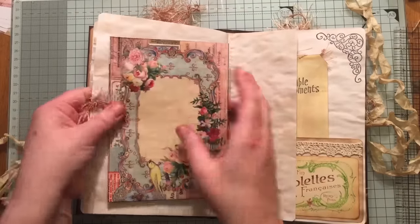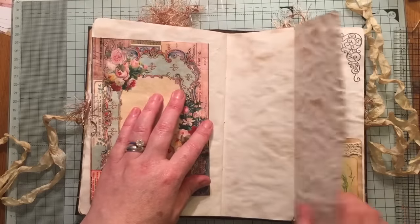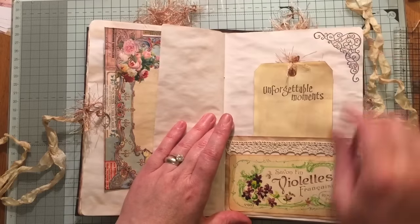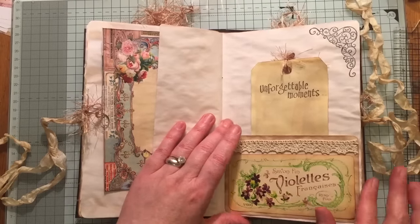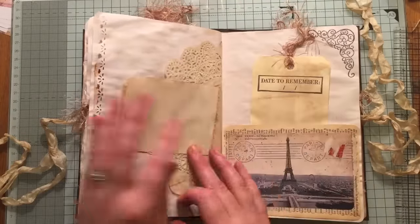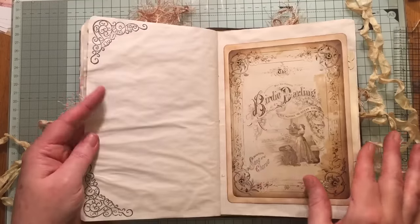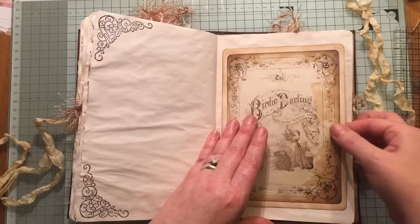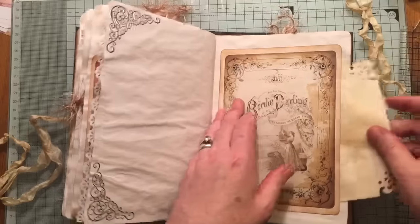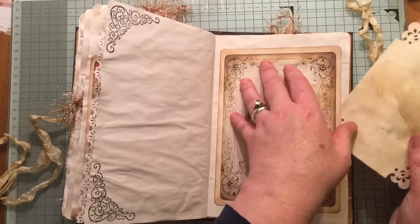Another envelope that you can tuck some bits and pieces inside. That doesn't want to go back in — I'll do that in a second. This slips out. Another pocket here. I've got some lace here. This is from Tsunami Rose. Another pocket and a tag. Here we've got a side pocket, and it's actually like a double pocket. And I kind of made this into a pocket as well.